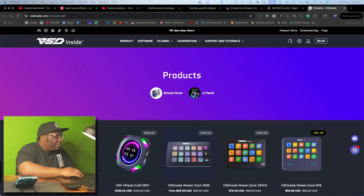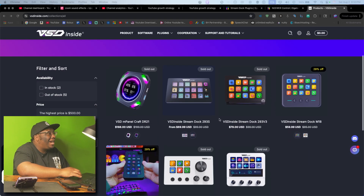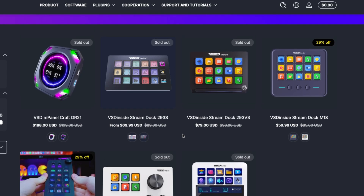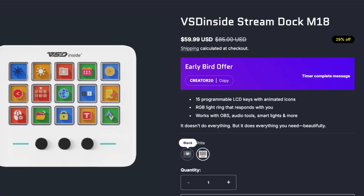Let's take a look at the VSD Inside website and check out their plugins and everything. First impressions are actually pretty good. They sell this for a regular $85, and it comes in white too — so if you're looking for a white version, you can get that. There's already a coupon available.